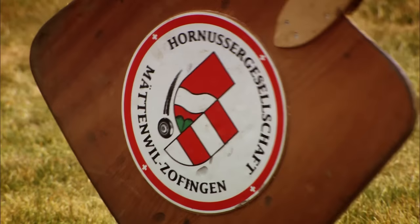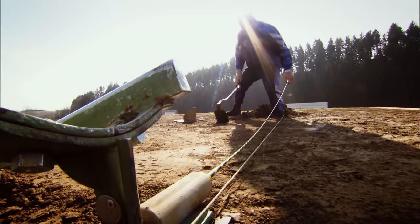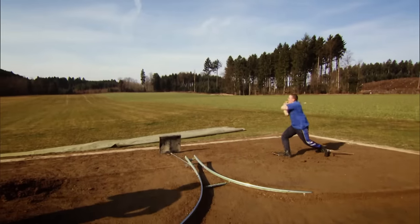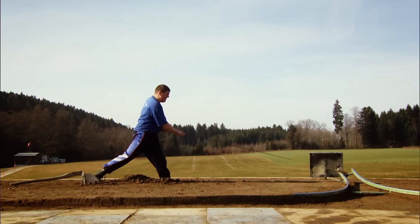Each of the fielding players has a schindler which looks like a pizza-baking shovel. Then you have the bock, which is the metal rail on which you place the Horneson. It's firmly embedded in the ground. And finally you have the Horneson itself — it's small, made of plastic, and weighs 72 grams.